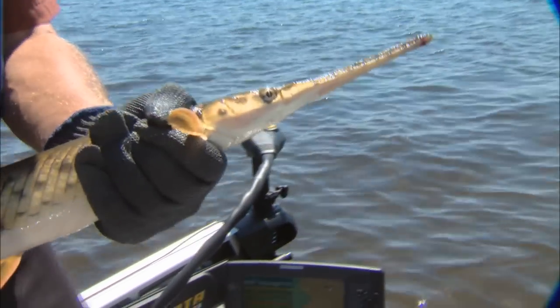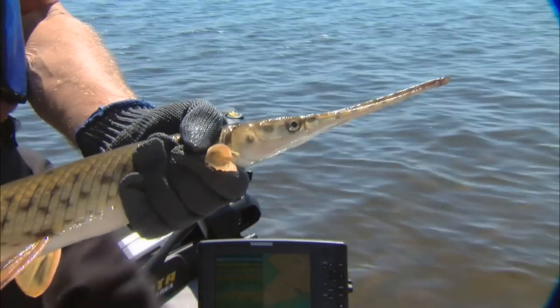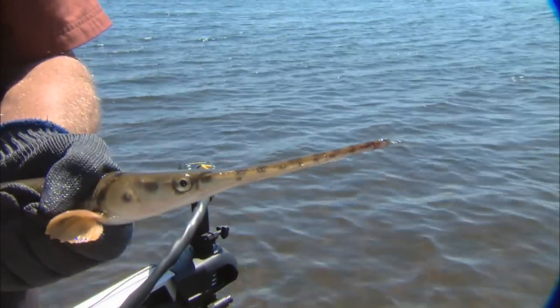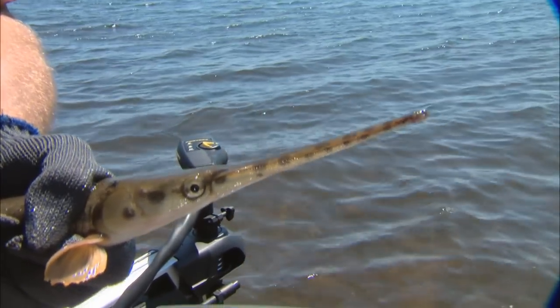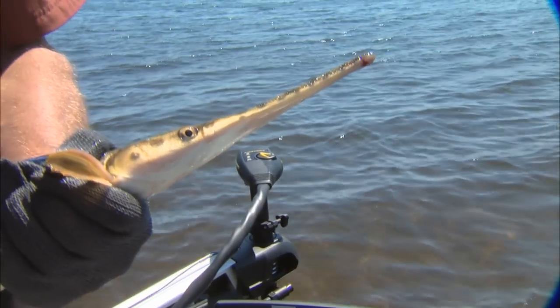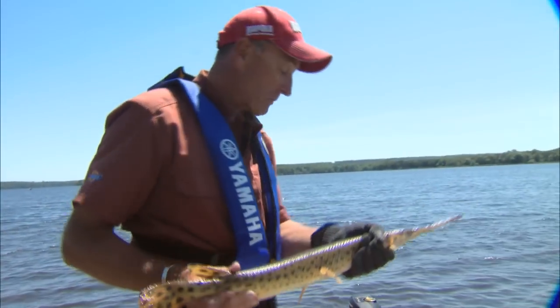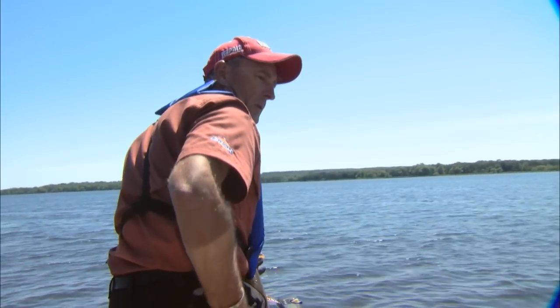In Florida, where there's a lot of gar, the Seminole Indians would harvest them for eating using a lasso on a long stick. They'd actually let the gar swim through the lasso and then pull it tight. Because of their teeth and long snout, they'd be able to land the fish. I've never tried eating one of these, but I imagine you can. Now I'm going to get us out from the reeds a little bit and put him in the water.